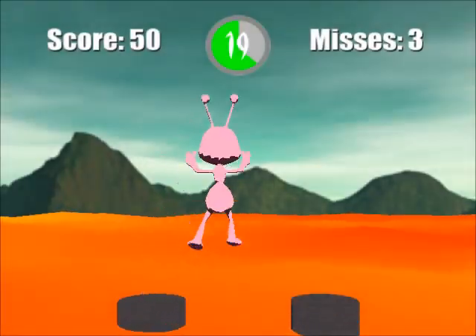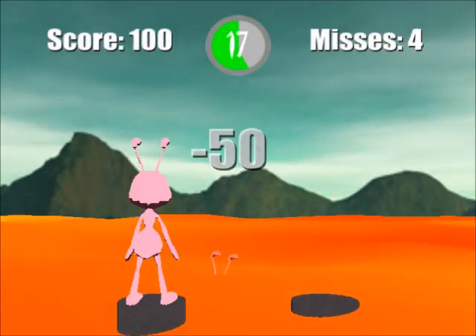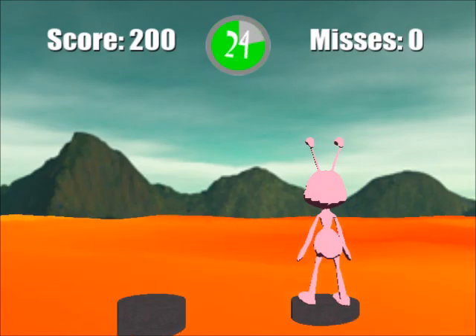If the athlete exceeds a certain distance threshold, the avatar jumps to the other rod. If the user does not jump far enough, the avatar falls into the lava. If the user waits too long in between jumps, the avatar sinks into the lava.